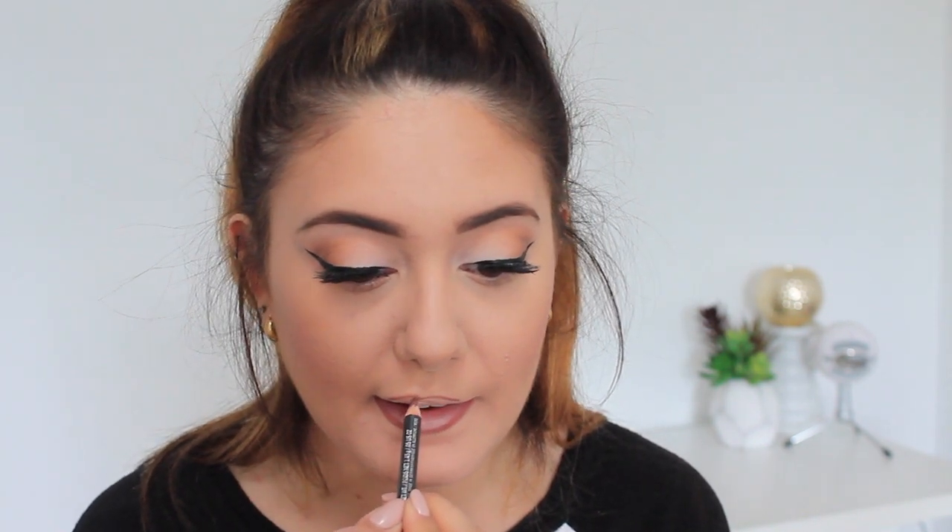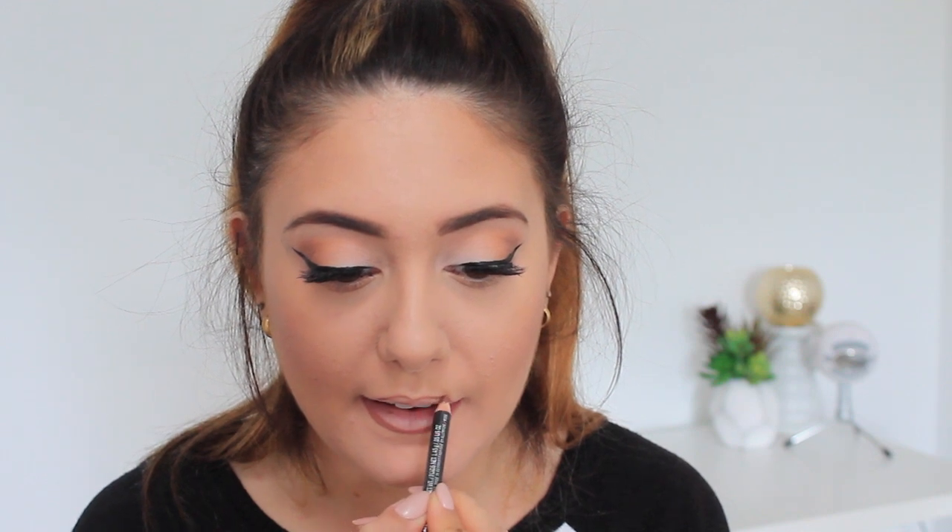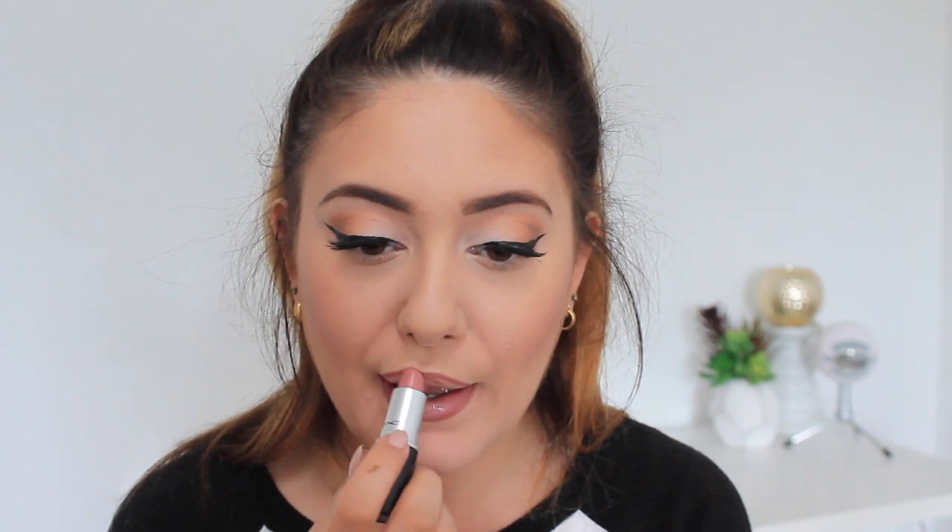Then I'm going in with my lip liner which is MAC Whirl — a classic, beautiful nude — and I use this to outline my lips. Always, always line your lips first no matter what color you're using. I'm pairing this with the shade Modesty by MAC. This is a holy grail for me — a classic that I find myself always reaching for and it never lets me down.